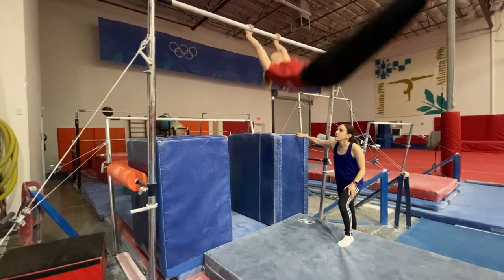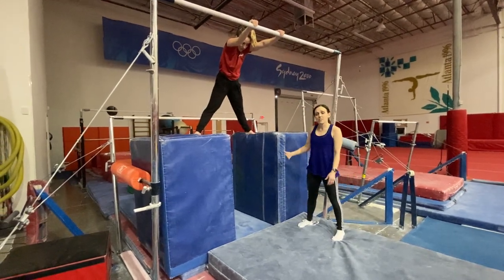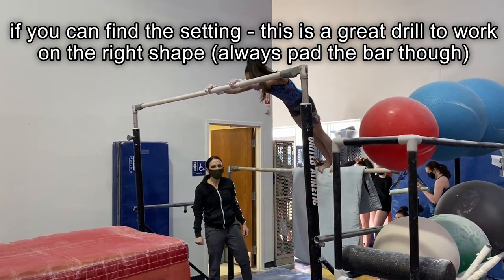Round and get back up to the bar — and a good shape. That's an excellent way to teach a tap swing.